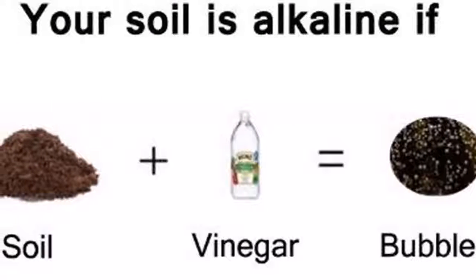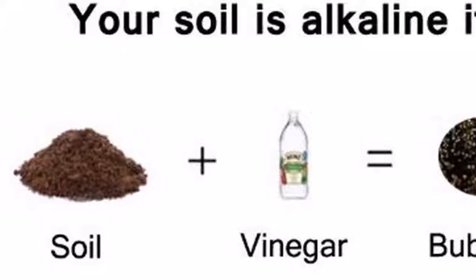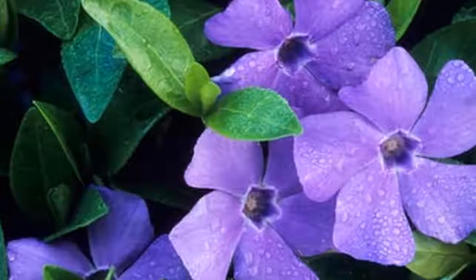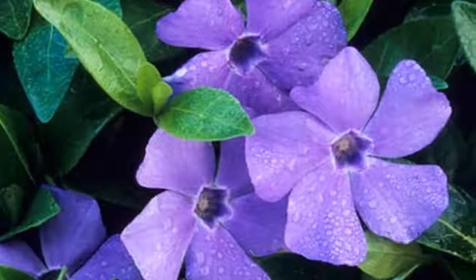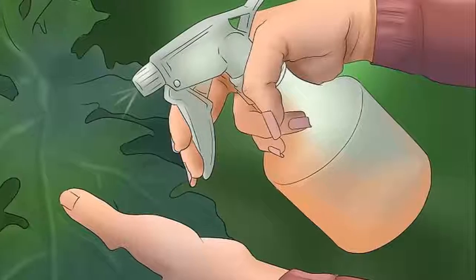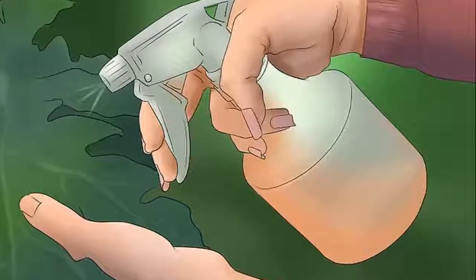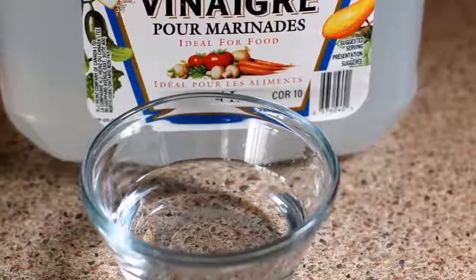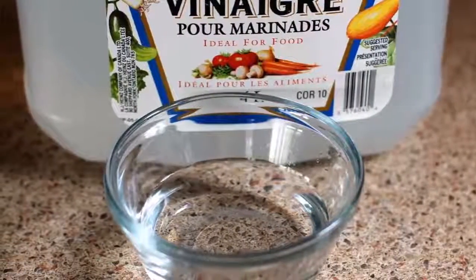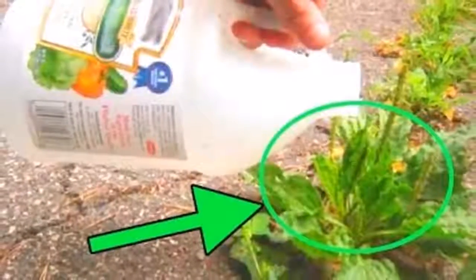She sprinkled vinegar on one of her garden plants and what happened in one minute is amazing. Vinegar is one of the most versatile products we can have in our kitchen. Apart from its use for seasoning foods, this product serves many more things. One of those uses is to keep our garden spotless. Unlike commercial fertilizers, vinegar does not harm the environment.